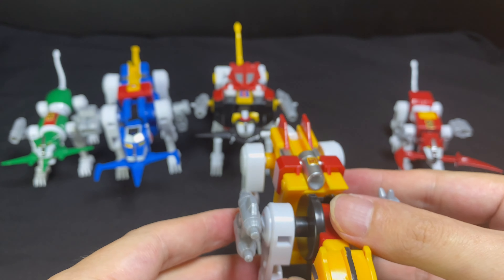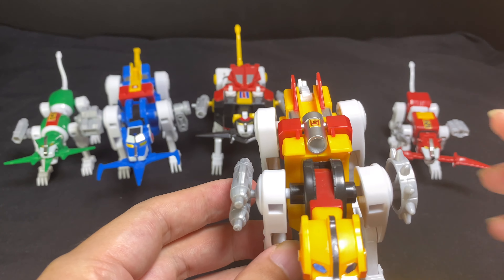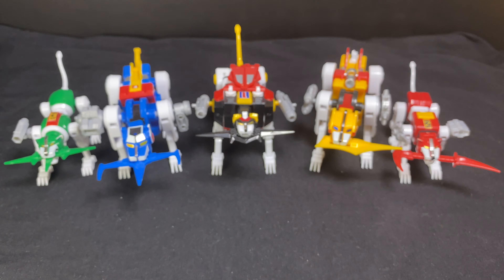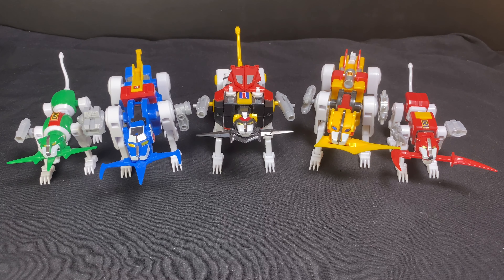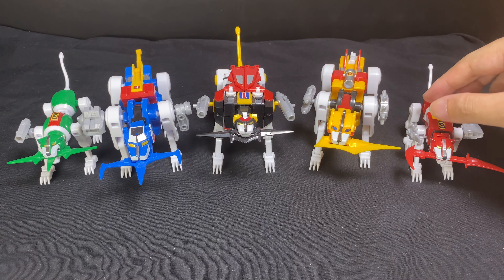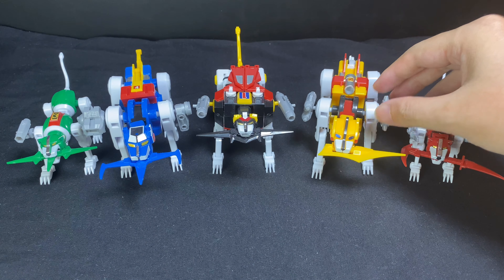All the lions are done. Actually, it's really worth it. It's a five-lion set and they come together.